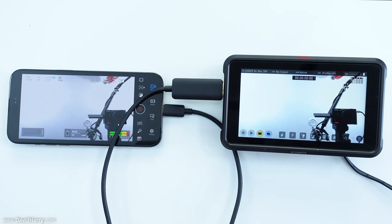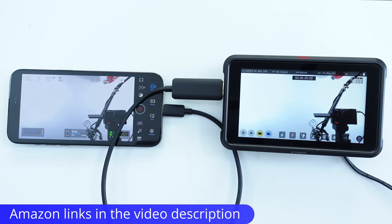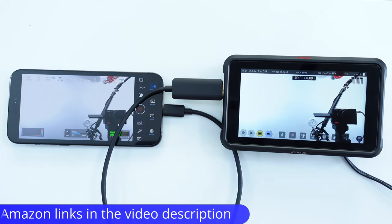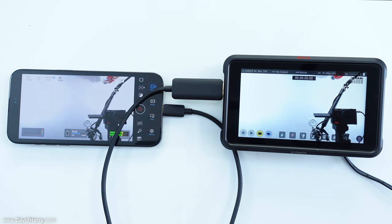That should just about do it for this video. If you're interested in anything used within this video, there will be Amazon links in the description below. If you're into stuff to do with the iPhone 15, I'll be doing a ton of content on this channel covering the iPhone 15, revisiting some iPad Pro stuff, digging into Mac stuff, video production, and product-related content for these Apple devices.